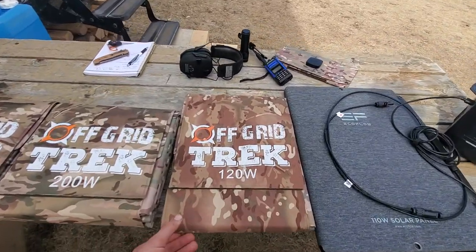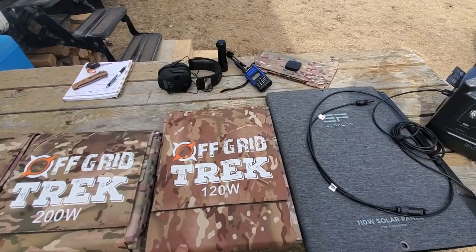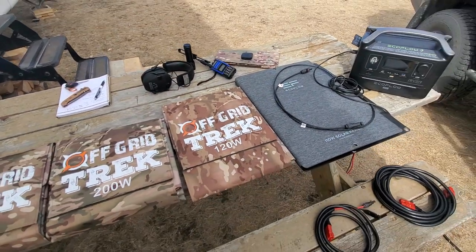So to give you an idea of what comes with this package — this is our 120 watt solar blanket folded up. It is literally 7.9 pounds and folds up to about the size of a laptop, so it doesn't take up a lot of space.